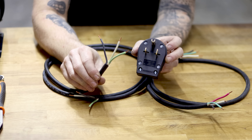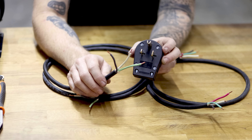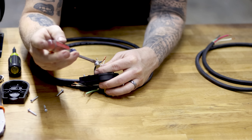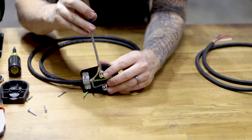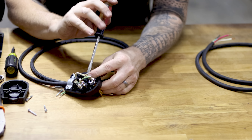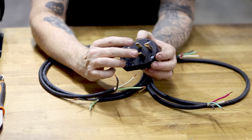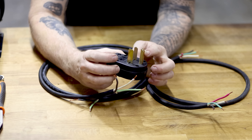220 power is extremely easy to understand: it is literally two 110 legs that are out of phase with each other, plus a ground. The breaker is what puts those phases out of sync. Just understand it's two 110 hots and a ground. On this plug, we're going to wire white and black to the two hot connectors, and the green to the ground connector.